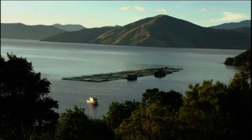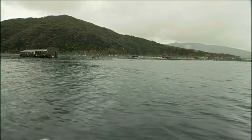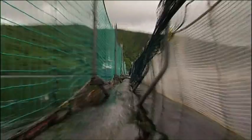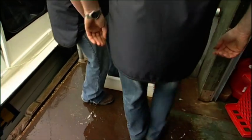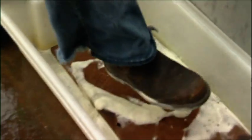The farm is located 15 minutes out of Picton and it floats on air-filled pontoons, locked together and moored to the seabed. Dip your feet in here Rowan — this is to take off any bacteria or stuff you might have come in contact with while you're on the land.